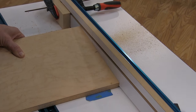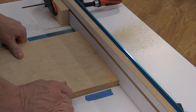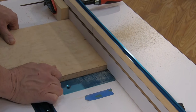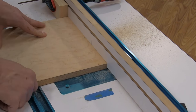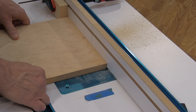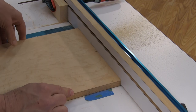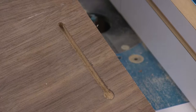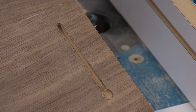Now for the fun part, let's test this cut. With one edge of the test piece firmly held against the fence and the other edge of the wood aligned to the tape, slowly lower the wood onto the keyhole bit. When the panel is flat to the router table surface, push it slowly to the stop block, then turn off the router and let it spin down. When the router stops, slide the piece back to your starting point and lift it from the table.